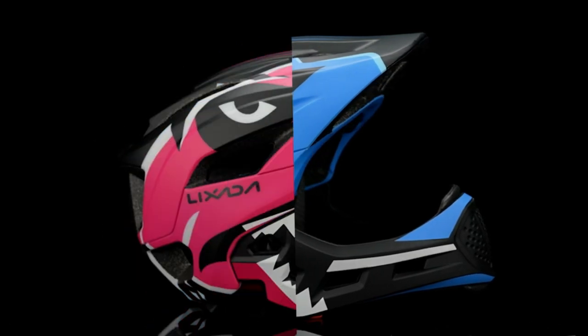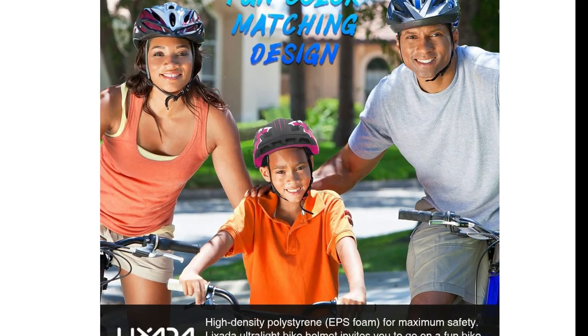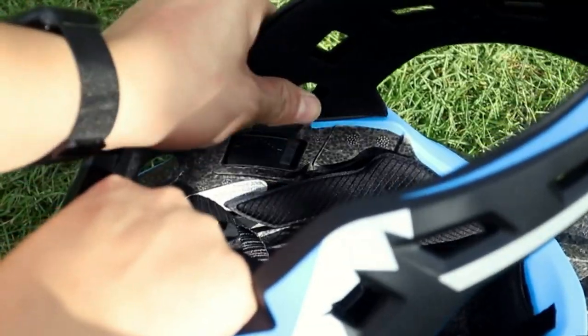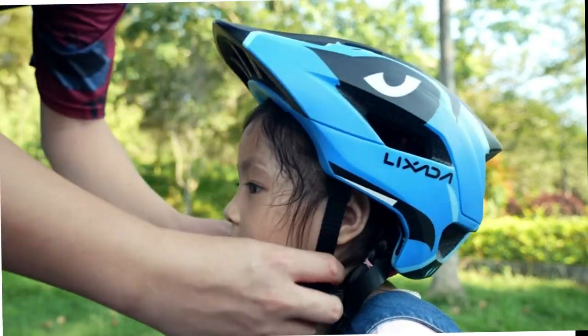This convertible helmet is specially designed for kids, so every kid can easily switch between half and full face mode by pushing both buttons above the ears. However, I felt it pops off very easily and doesn't seem very protective. But for the child, it is safe enough — my daughter usually does not remove it and feels secure in it.